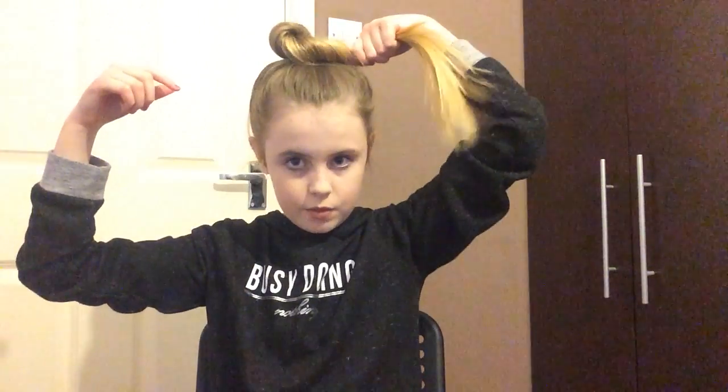Then what I like to do is just grab it on whatever side I feel comfortable on and twist it. Make sure it's tight enough that it will actually twist and make a shape, but you don't want to over-twist it.